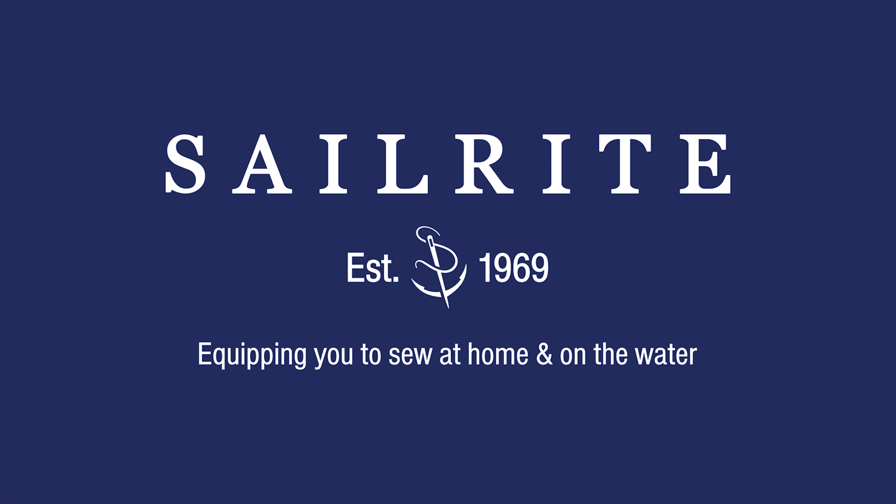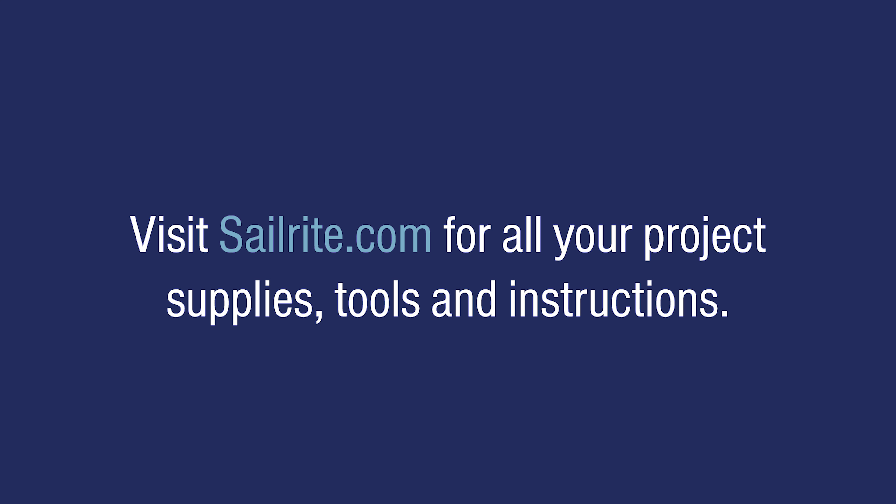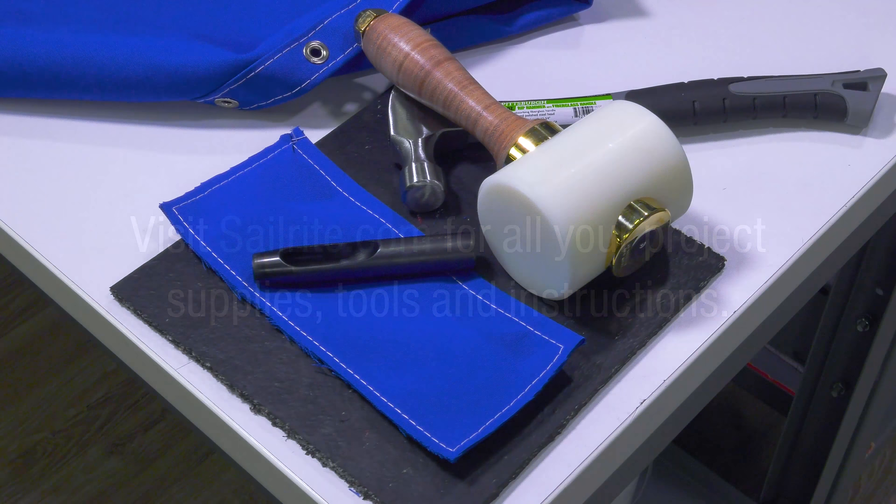This video is brought to you by Sailrite. Visit Sailrite.com for all your project supplies, tools, and instructions.